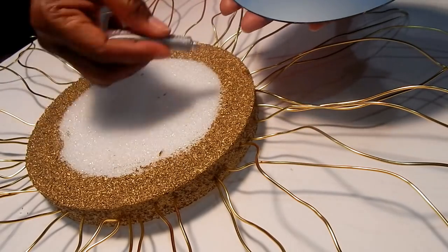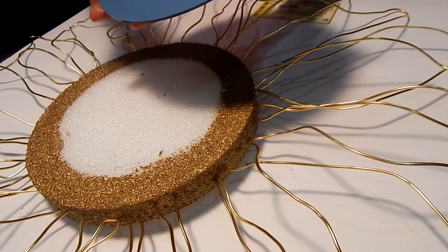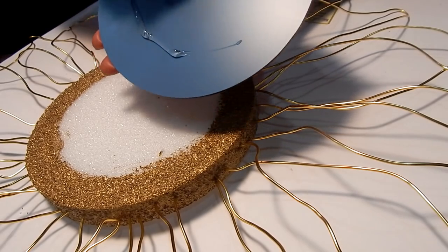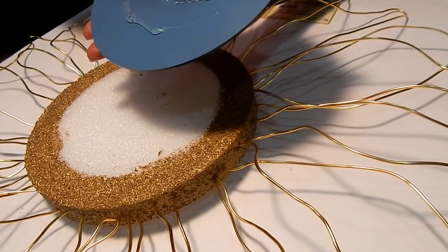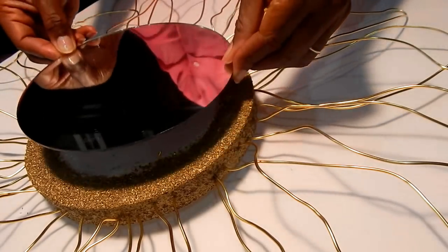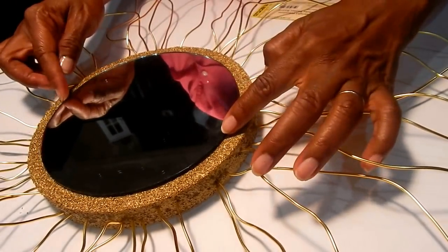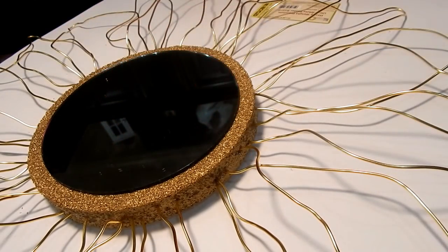Next, I simply take my E6000, add it to the back of the mirror and to the foam, and simply apply it. It only takes a little bit. E6000 is super, super strong — it's there to stay. Place it down in the center of your foam, and you're done.